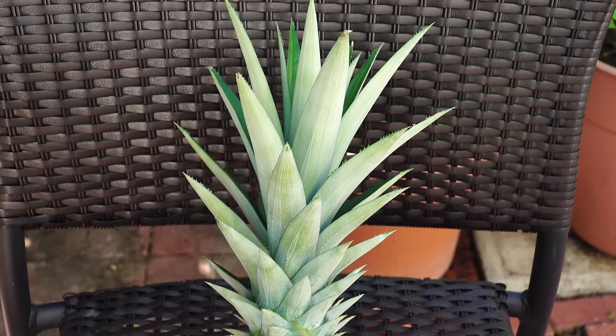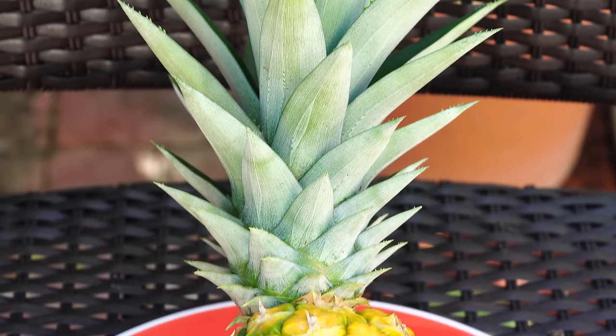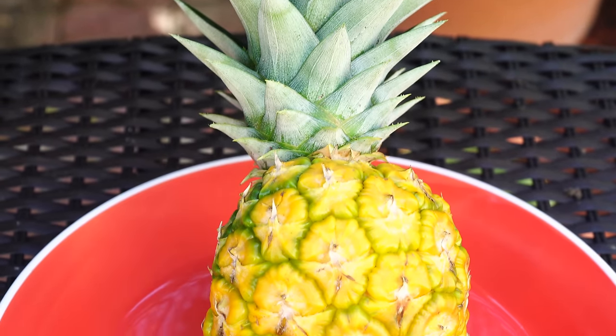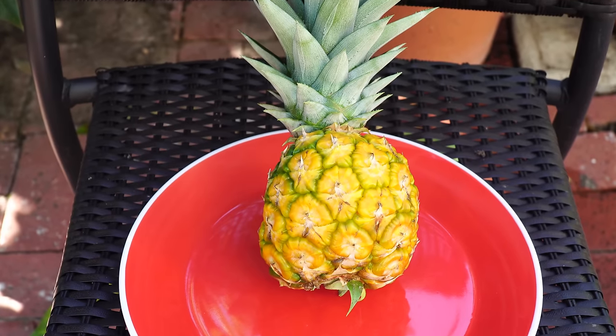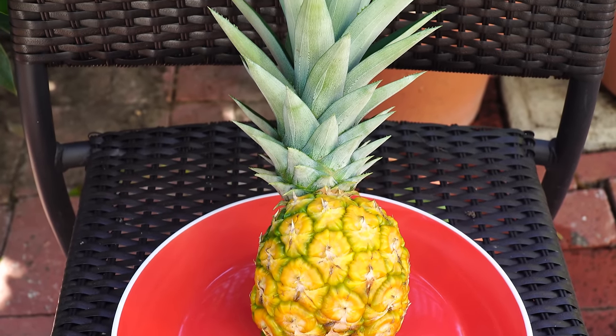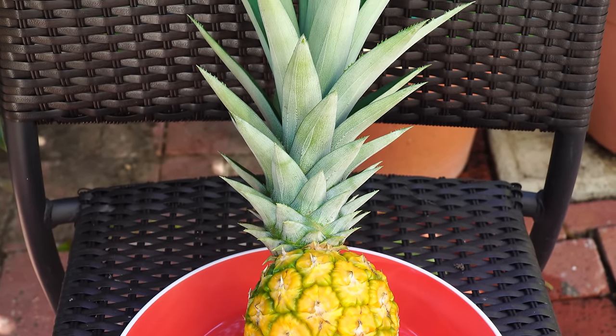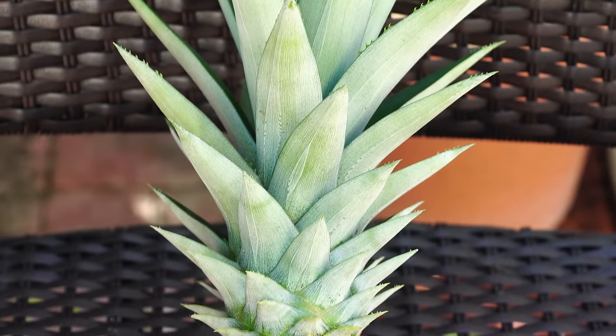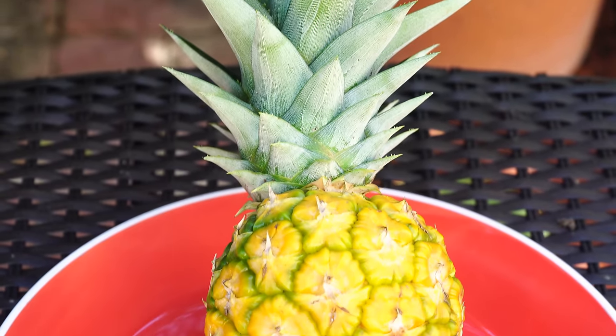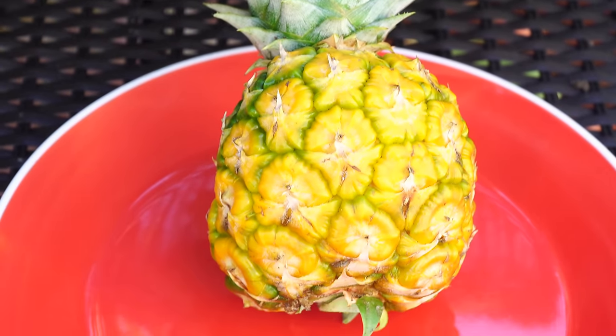I hope this inspires you to just buy a pineapple from your store and start your plant in a pot. It doesn't matter if you have a lot of space or not — you can easily grow one plant in a container in your garden, on your patio, or on your balcony. It's a very beautiful looking plant, so do try it out.